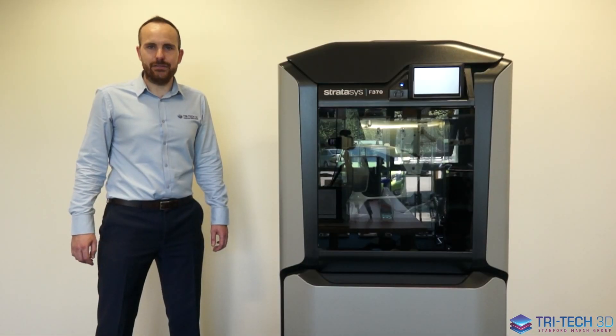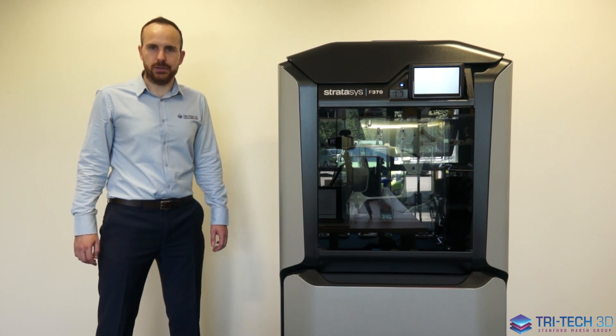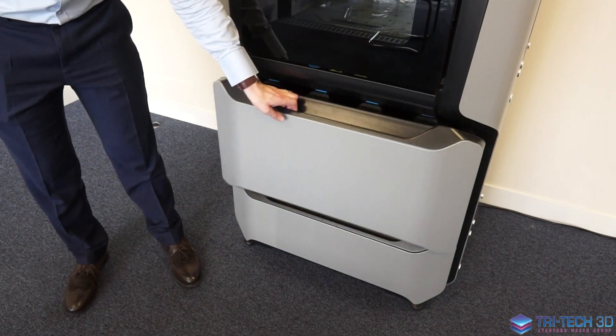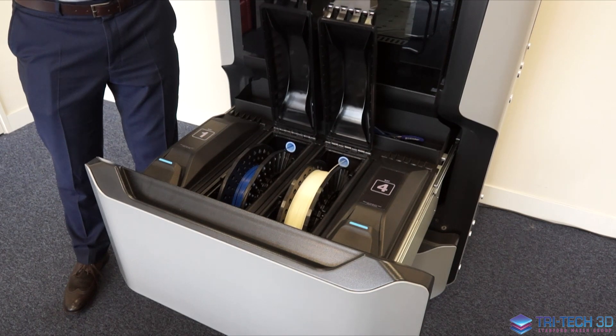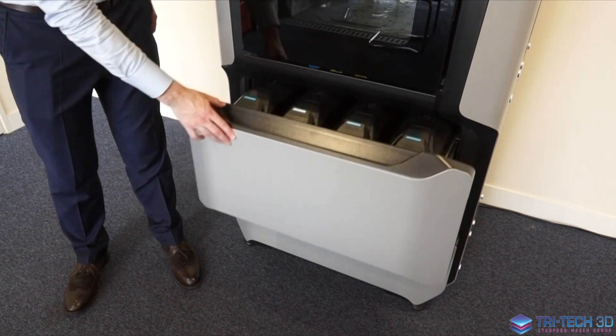On this level of system you have dual material bays, and what that allows you to do is to load two model canisters and two support canisters. This means if you are running a longer weekend build and your spool of material runs out, the printer will automatically change over the spool to the secondary canister.